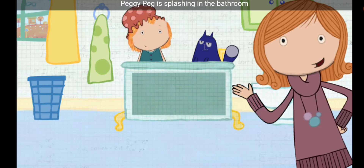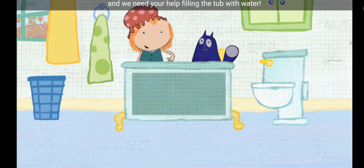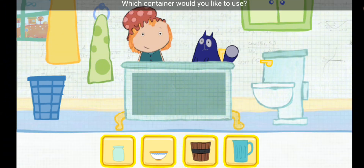Peggy Peg is splashing in the bathroom and she needs your help. We're going to have a bubble party, and we need your help filling the tub with water. Which container would you like to use? Pick one.